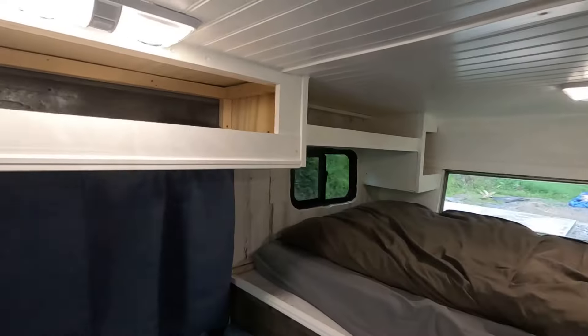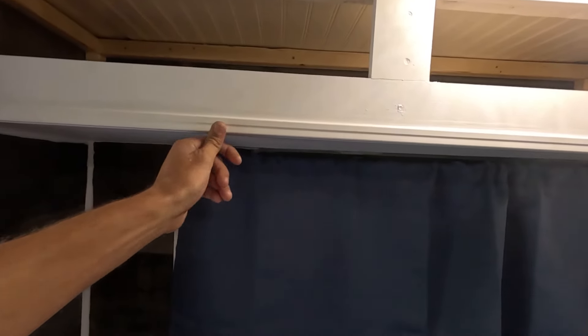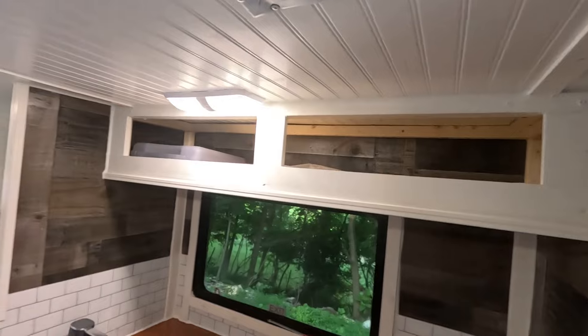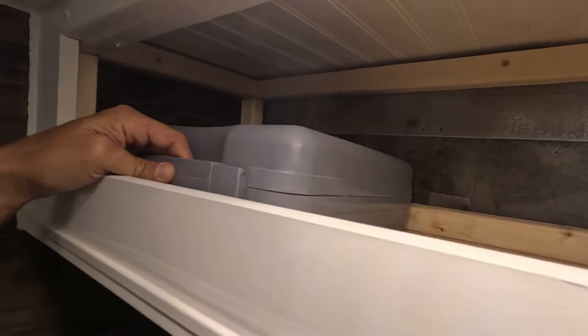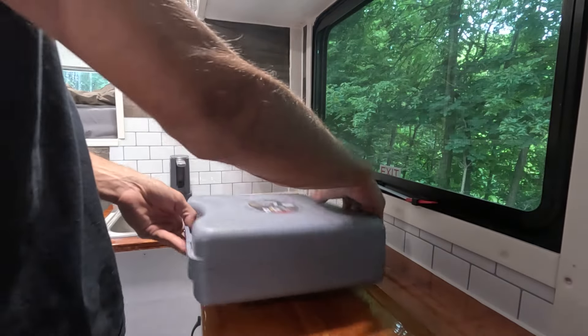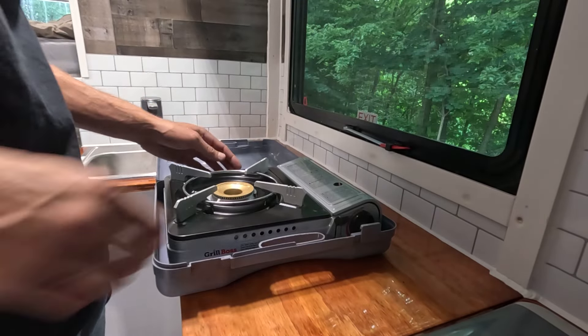Finished my couple little cubby holes. I can put maybe extra clothes up in this one — underwear and socks or whatever I really need. You can never have too much storage in these things. Went real simple, just a square design with trim on the bottom to take away the sharp edge. On this side I have my little camping stove — a Grill Boss outdoor portable stove.